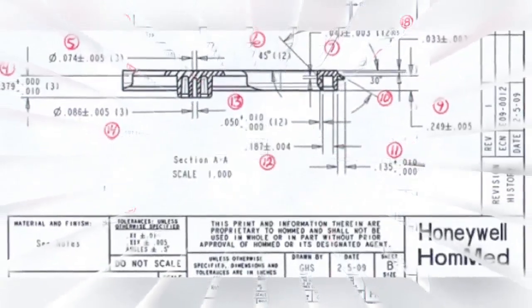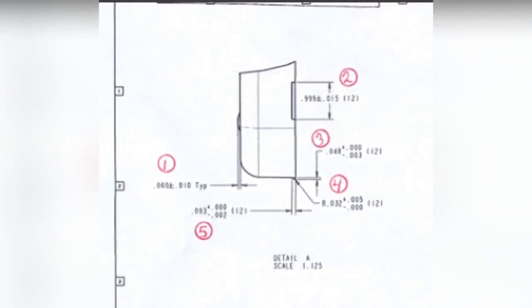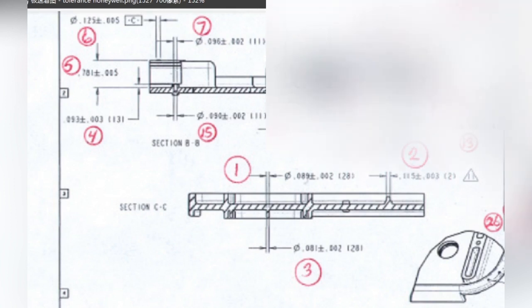Let's look at another 2D control drawing. As you can see, some dimensions are plus/minus 0.005, plus/minus 0.003, and plus/minus 0.004. These dimensions are very tight. There are also some dimensions of plus 0 and minus 0.002, and others at plus/minus 0.005. This area is basically plus/minus 0.005, and some are plus/minus 0.003 and plus/minus 0.002. These are very tight tolerances.